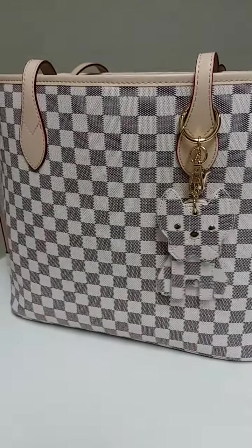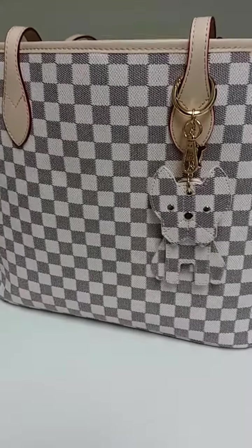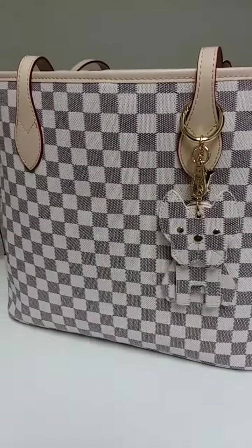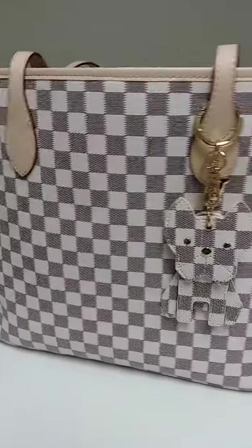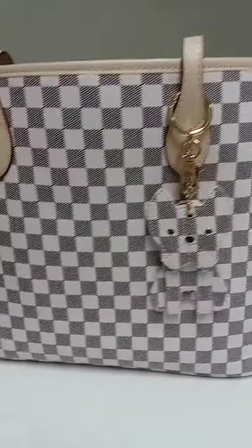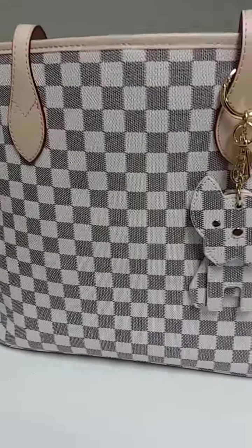Hello everyone, I'm giving an update on my Daisy Rose tote bag. I've seen some comments from people concerned that this bag comes folded and there's a crease in the back. What I'm showing right now is the front of the bag, which didn't have any kind of crease.